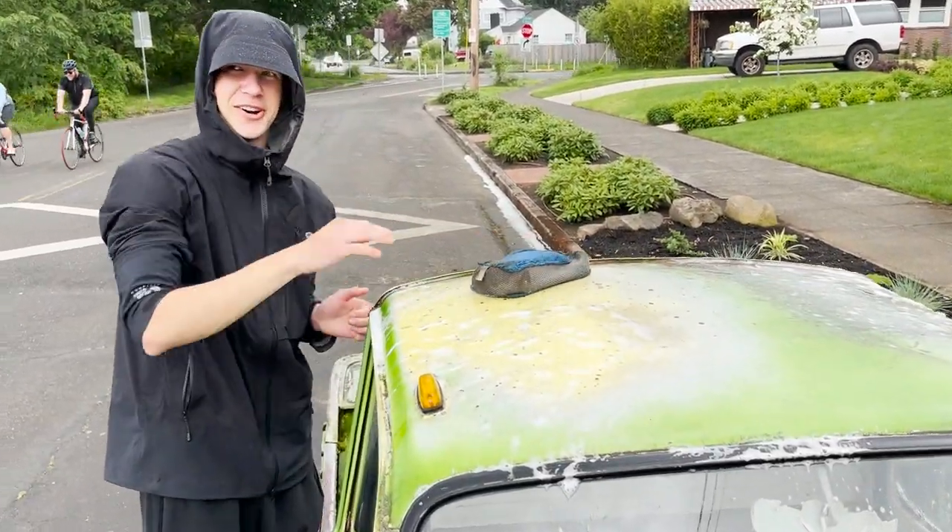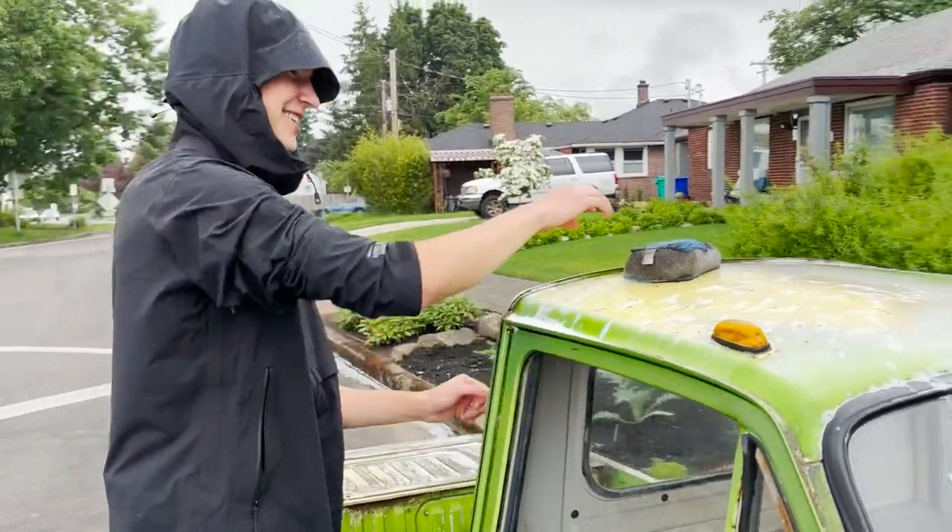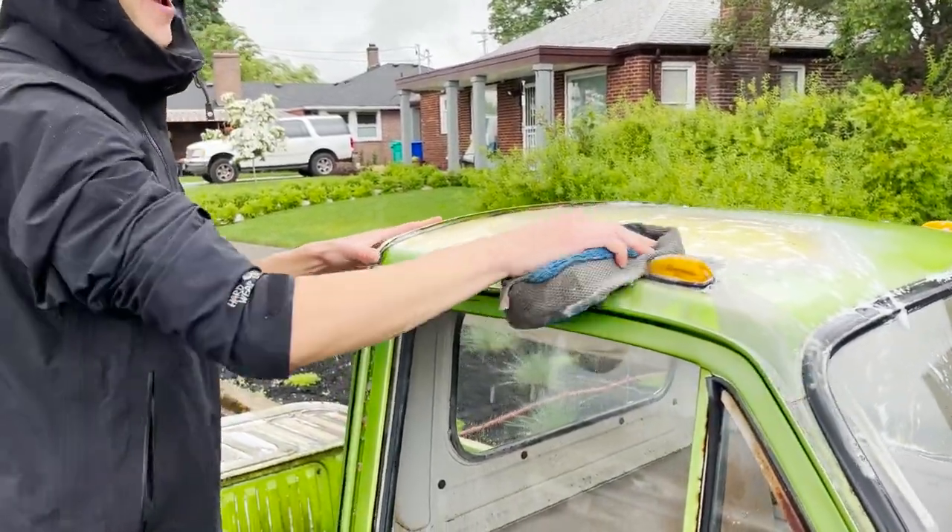Really nice washing a car when it's raining out — it's like a double wash. You wash yourself and you wash the car.